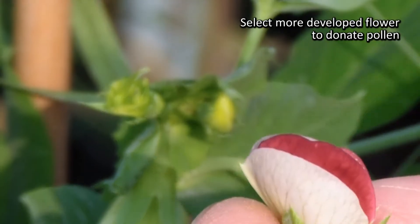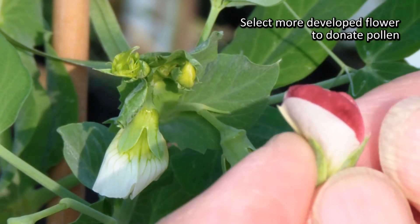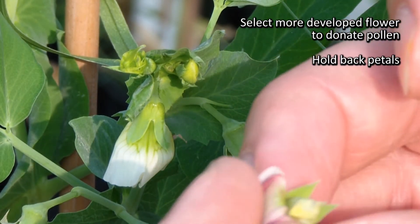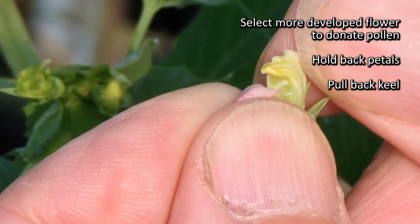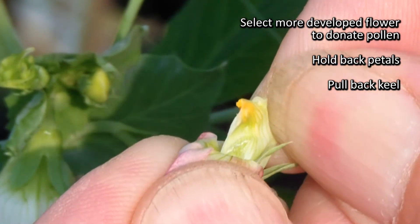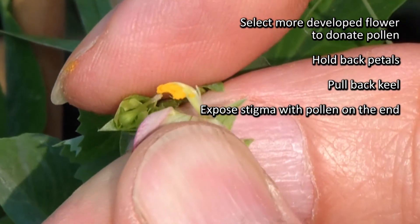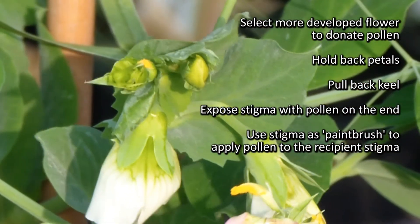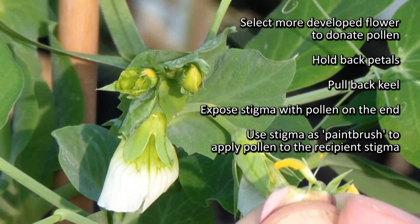Here's a flower that is just about to open — the anthers will have dehisced inside, so it's no use as a female flower. If you go in, pull back the outer standard and wings, hold those in one hand, then firmly pull the keel from the base to expose the style which is full of pollen. Act as a paintbrush and use that to apply the pollen. There's a large amount of pollen there — one flower at this stage will be enough to do several pollinations.